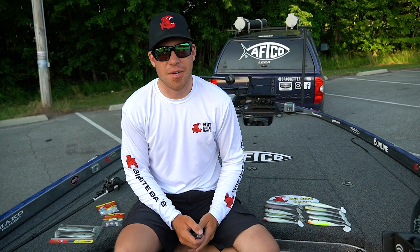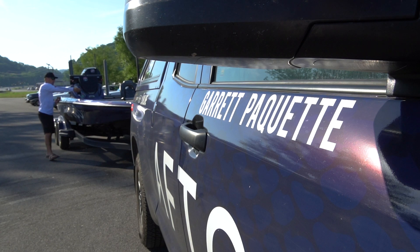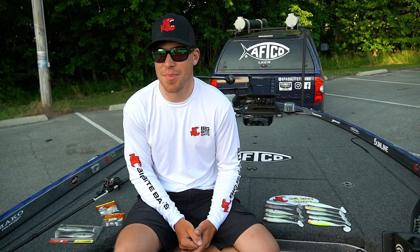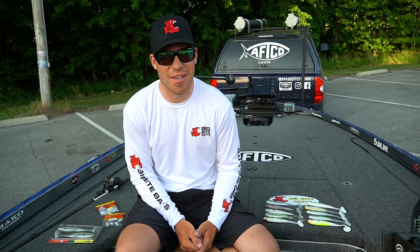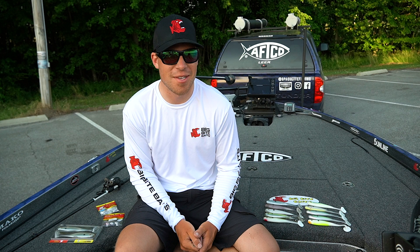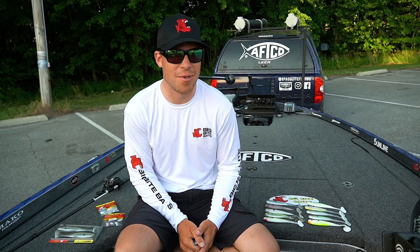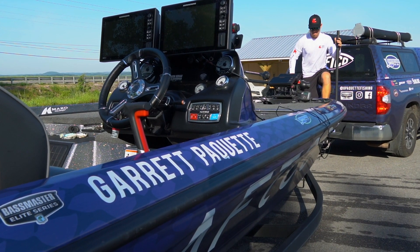What's up guys? Bassmaster Elite Series Pro Garrett Pawkett here. We just got done with the Texas Fest, the Bassmaster Elite Series Tournament at Lake Fork, and fortunately I came in second place. On top of that I had over 100 pounds of bass for four days, which is really special to me. I got myself a century belt — I'm one of 30 people now that has one. So that's kind of a career achievement that I'm able to scratch off the list.